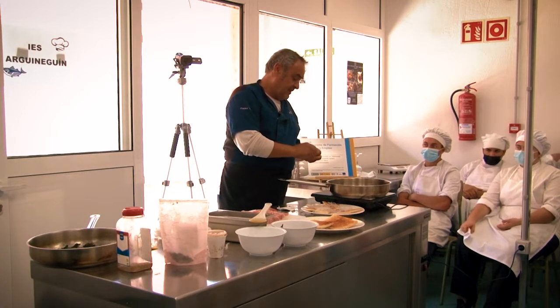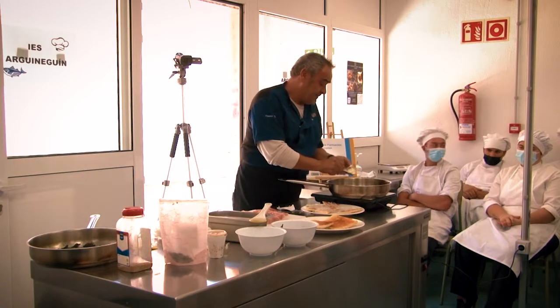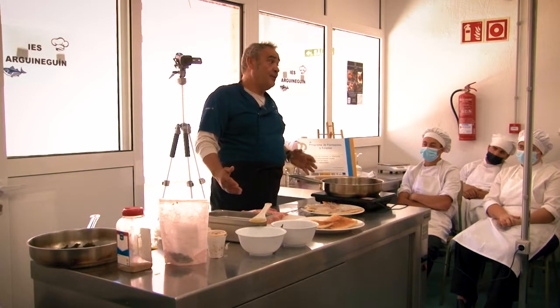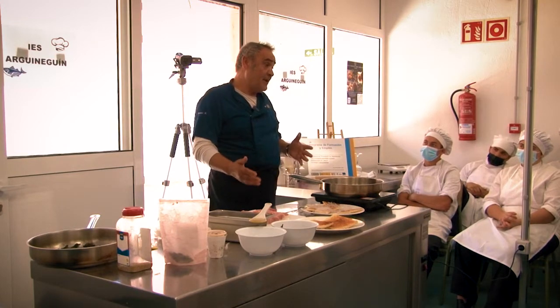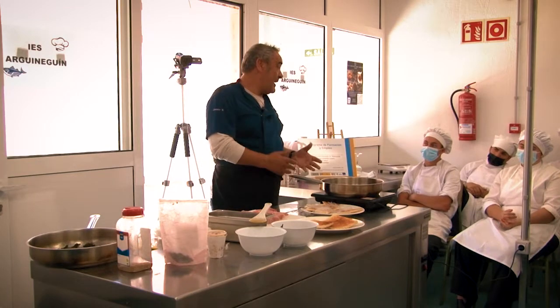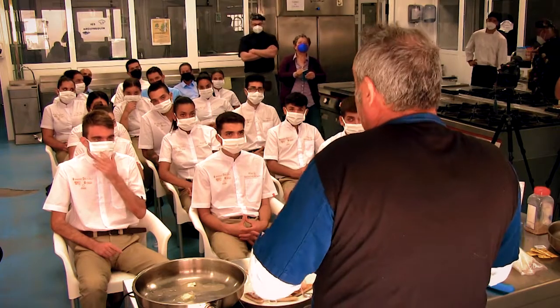Mejor mantequilla, pero si fuera aceite de oliva tampoco pasaría nada, o margarina. La mantequilla viene de la cocina francesa — ellos utilizan sobre todo en el norte mucho la mantequilla y las natas. Nosotros en España utilizamos el aceite de oliva, que es mucho mejor y más sano, pero sí es cierto que hay platos que le va muy bien la mantequilla porque es más suave.